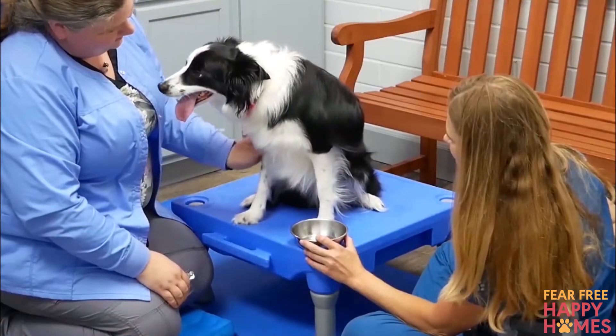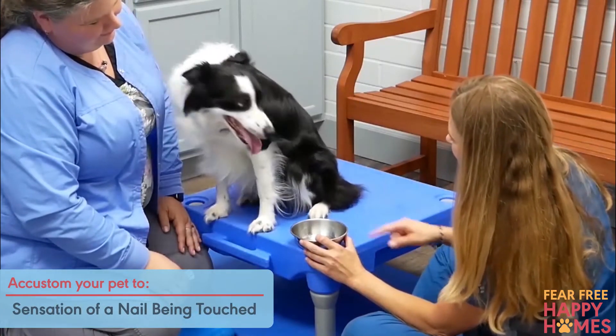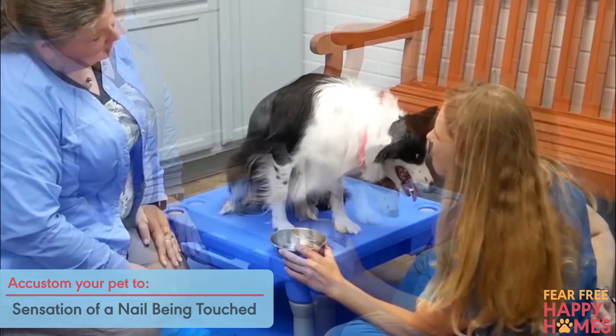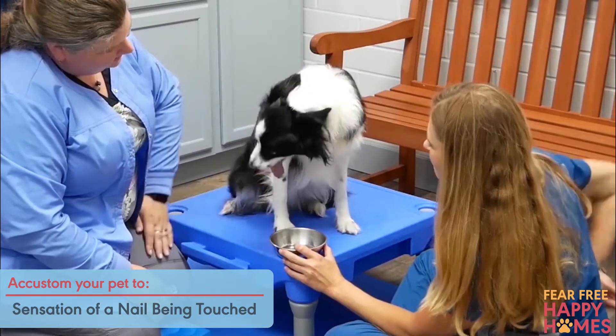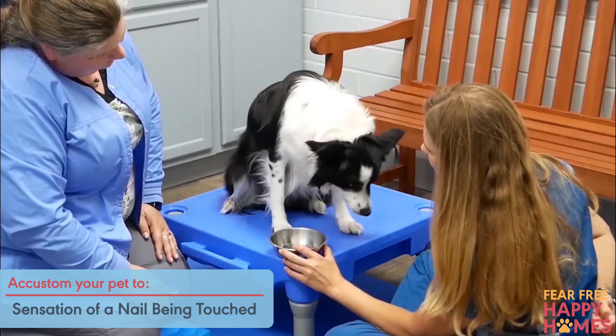Now condition your pet to the sensation of a nail being touched. Starting first high up on the pet's shoulder or hip, gradually glide your touch down a leg to a paw and nail. Give a treat. Repeat several times.